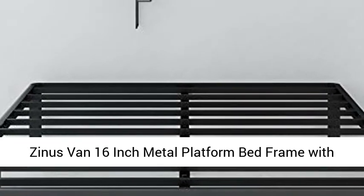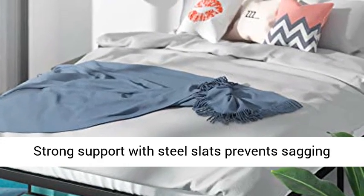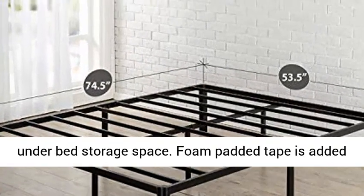Zynos Van 16-inch Metal Platform Bed Frame with Steel Slat Support Mattress Foundation, Full. Strong support with steel slats prevents sagging and increases mattress life. Eliminates the need for a box spring. Assembles easily in minutes. 14 inches of clearance under the frame for valuable under-bed storage space.